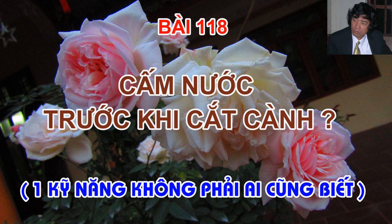Vậy kỹ thuật này như thế nào? Mời các bạn hãy hướng lên màn hình, theo dõi Trung Hoa Hồng hướng dẫn và thực nghiệm trực quan trên chính những chậu hoa hồng của mình để các bạn dễ tham khảo.